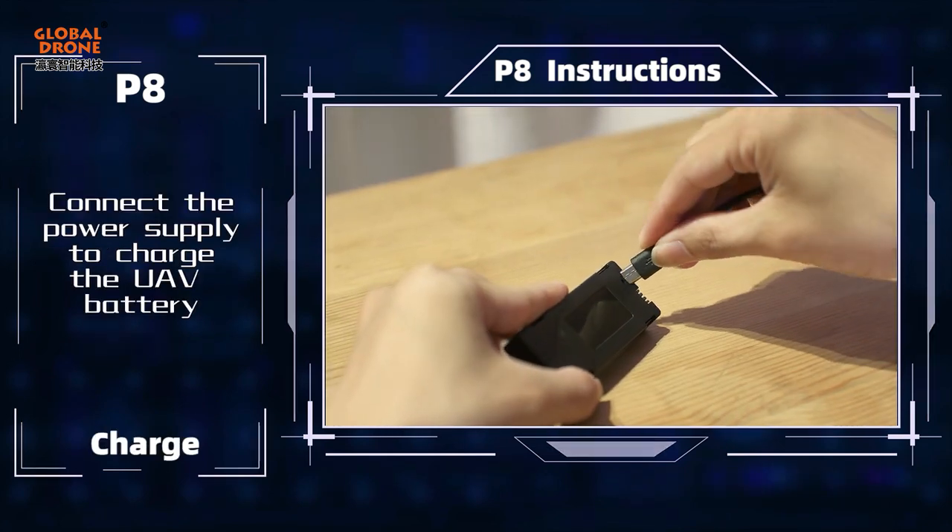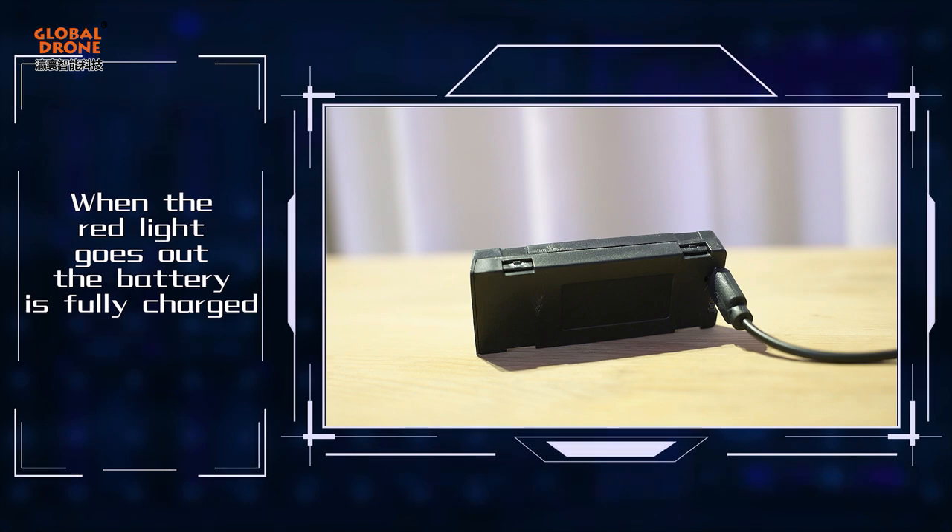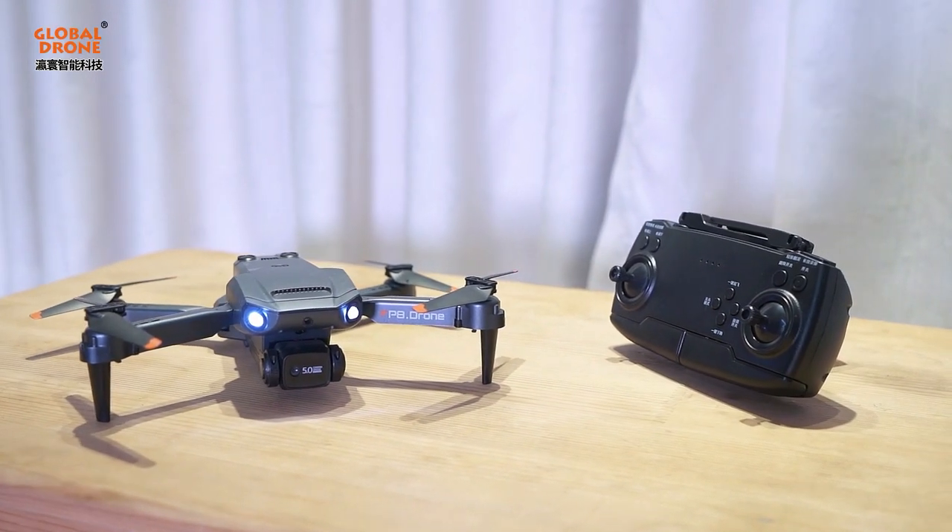Connect the power supply to charge the UF battery. When the red light goes out, the battery is fully charged.